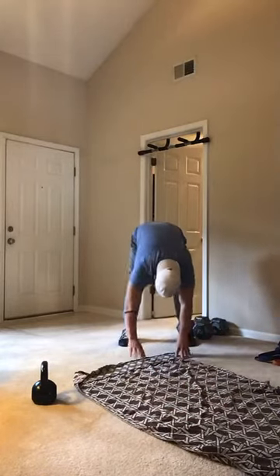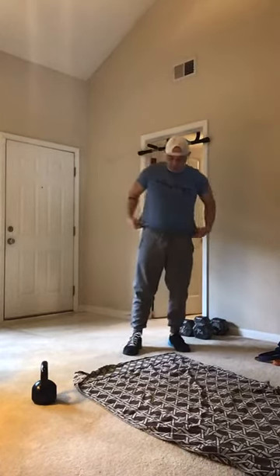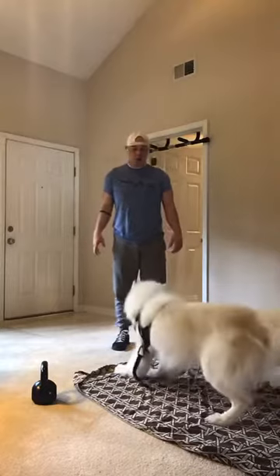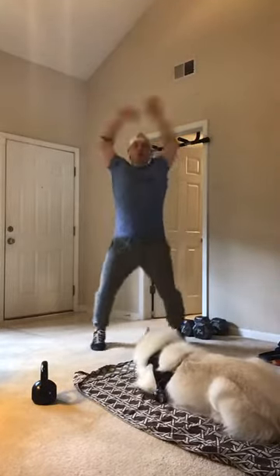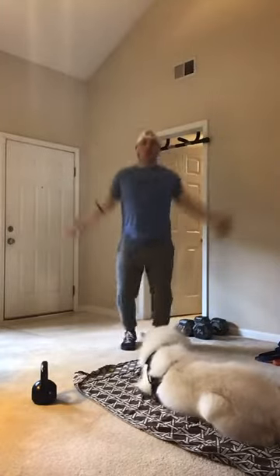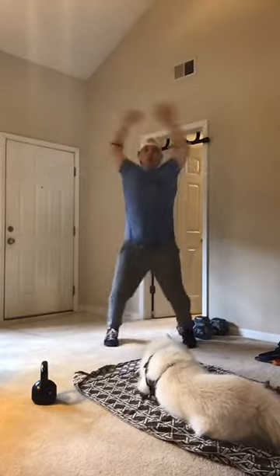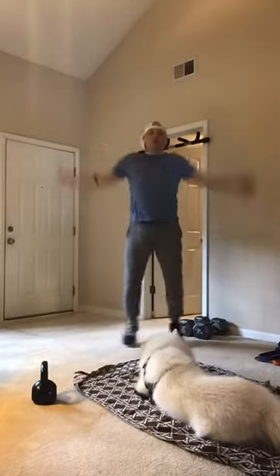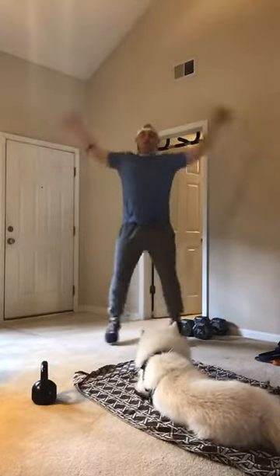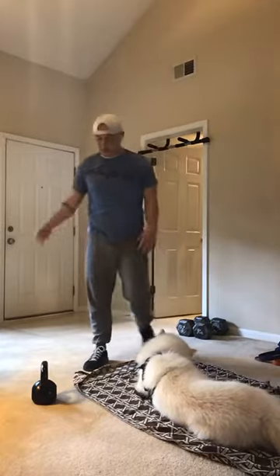All right, walk it back up. Straight arm jumping jacks and we're done — 20 reps. Three, two, one. Let's go. Ten... and 20. Relax, shake it out guys.